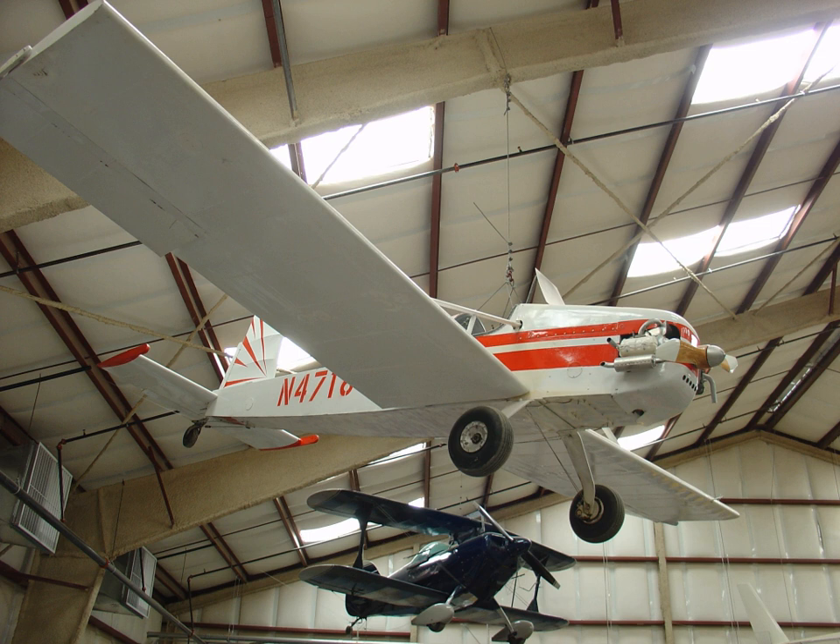The Evans VP1 Volksplane is an American-designed aircraft for amateur construction. The aircraft was designed by former Convair, Ryan Aircraft and General Dynamics Aeronautical Engineer William Samuel Evans of La Jolla, California.